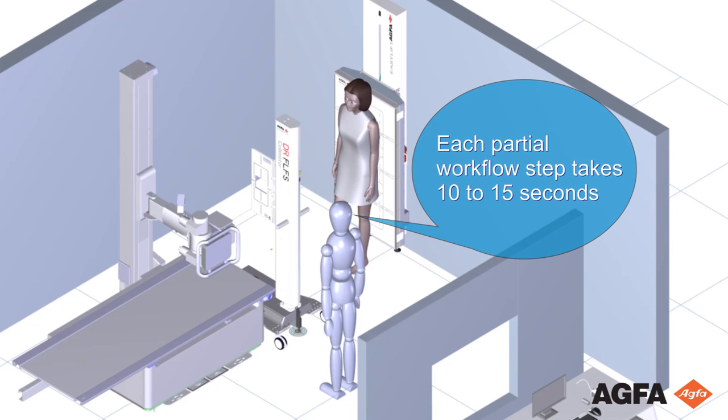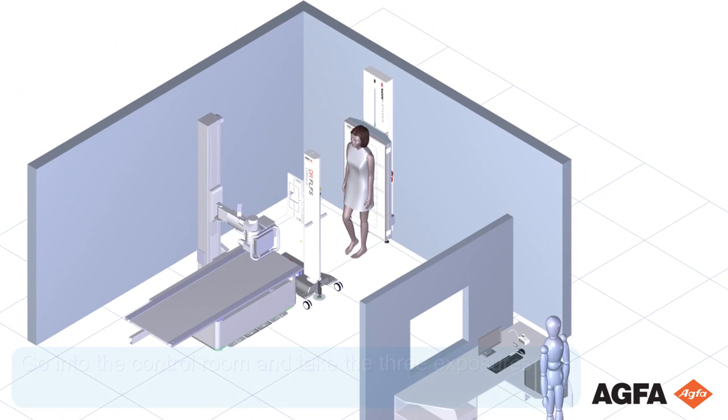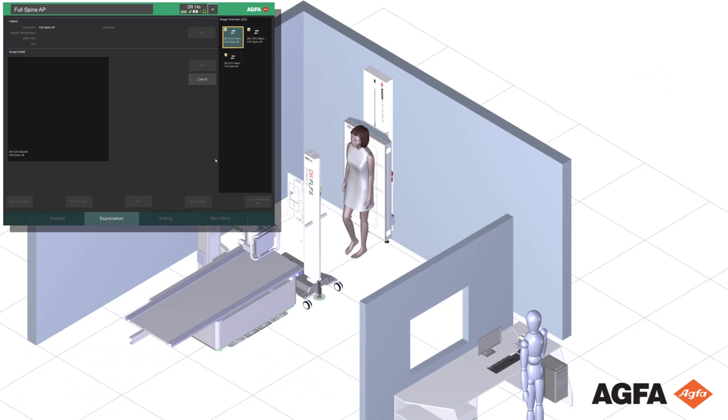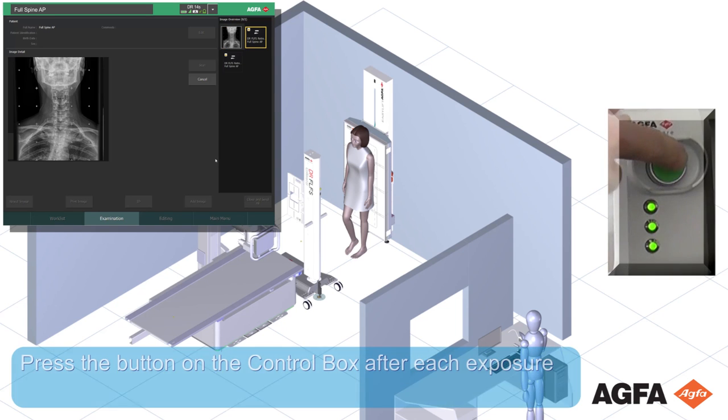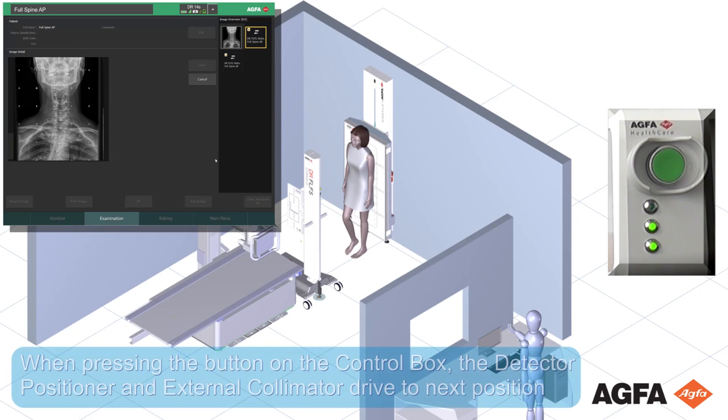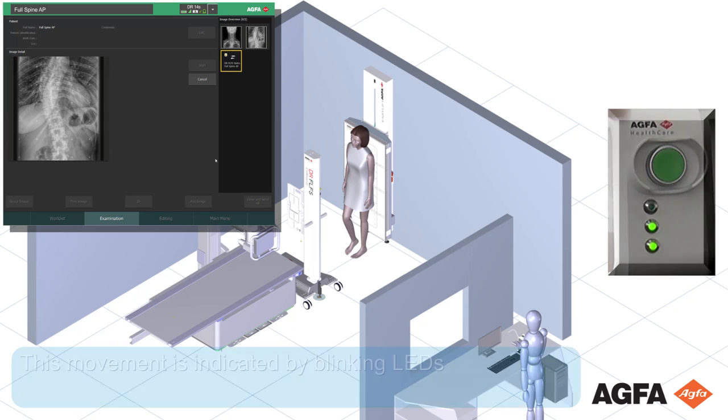Go into the control room and take the three exposures. Press the button on the control box after each exposure. When pressing the button on the control box, the detector positioner and external collimator drive to the next position.